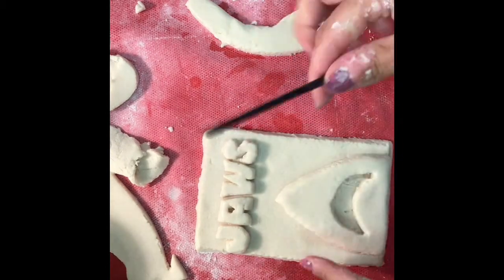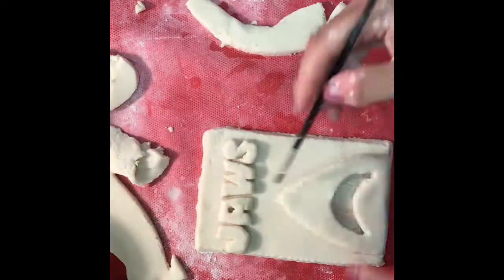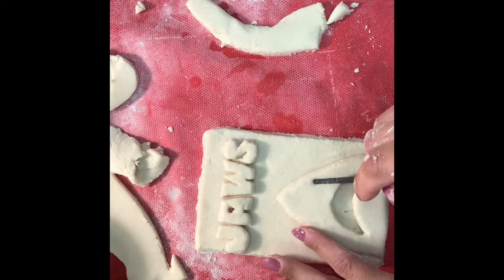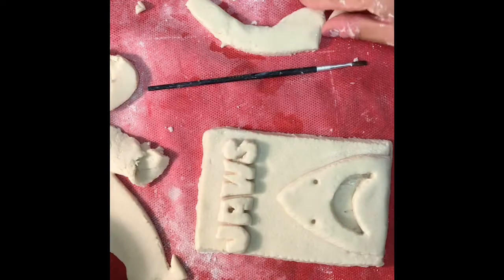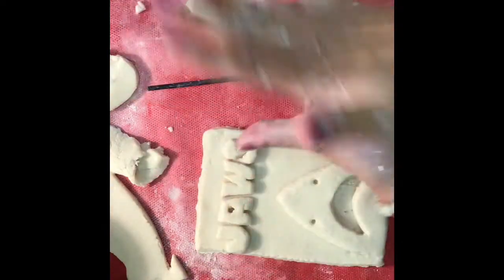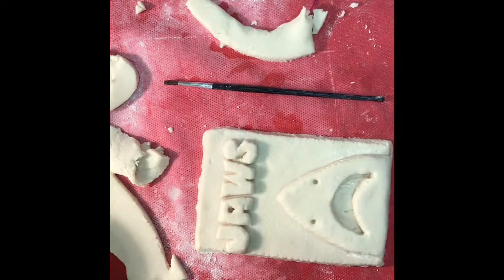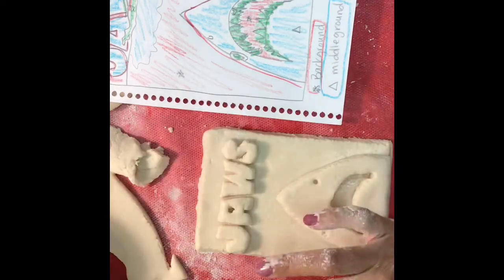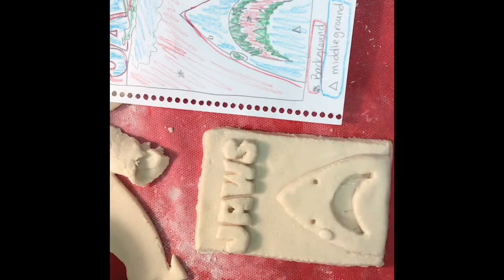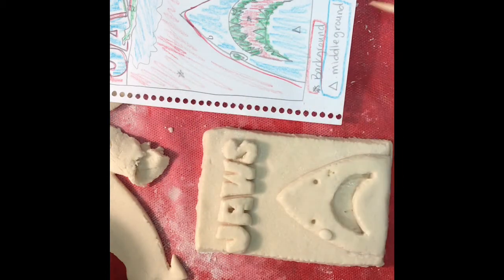By painting on a little bit of water around the shark and around the letters, I'm just securing that bond. I'm going to take the back of my paintbrush for the nose, then take a small piece of clay, roll it into a ball and divide it in half so that I have two equal parts — those are going to be the eyes. I'm going to score a little bit, add a little bit of water, and secure the eyes on there. They are a little bit big right now, but that's okay — we'll trim them down later.